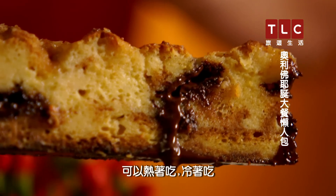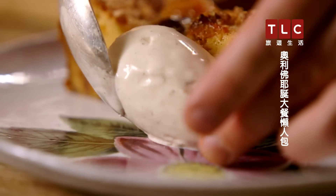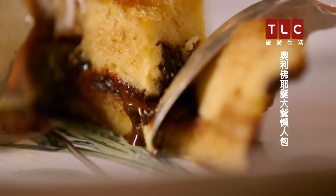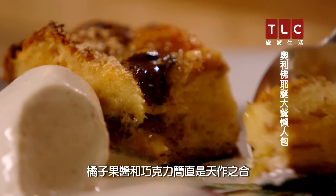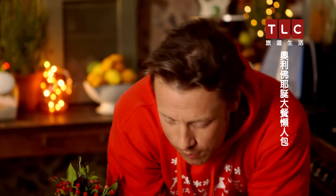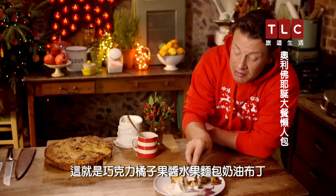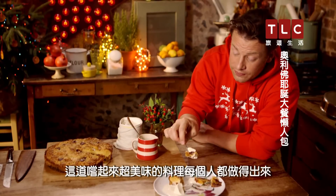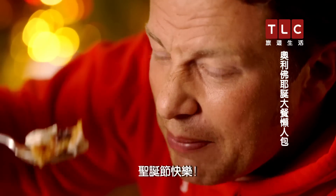It's good hot, it's good cold, it's good for dessert, it's good as an afternoon tea — a little bit of ice cream. Marmalade and chocolate: such a brilliant combination. That is the chocolate marmalade panettone bread and butter pudding — a beautiful thing that anyone can do that tastes absolutely delicious. Happy Christmas.